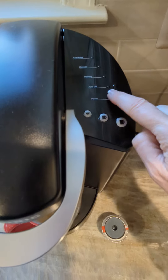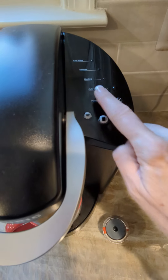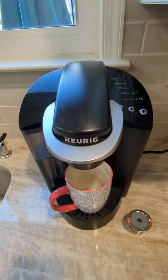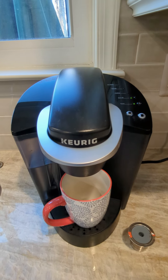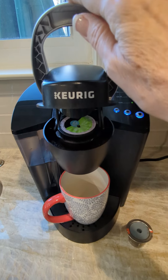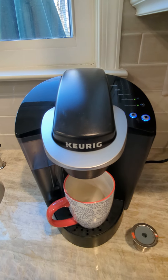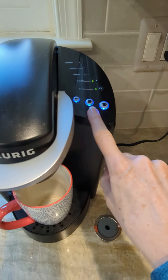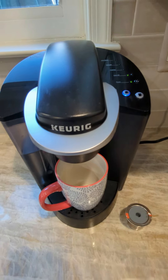You can turn it so that it automatically goes off after a certain amount of time, and then here's your power button. So let's power it up. I did just put water in it from the tap so it's on the cooler side, and I am using an older pod just to show you how this works. So it's asking me to choose the size cup I want — I'm just going to choose the medium.